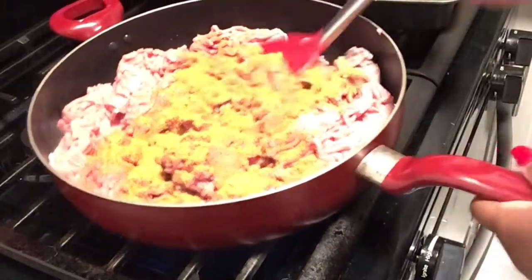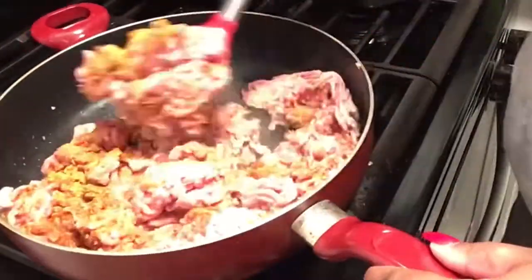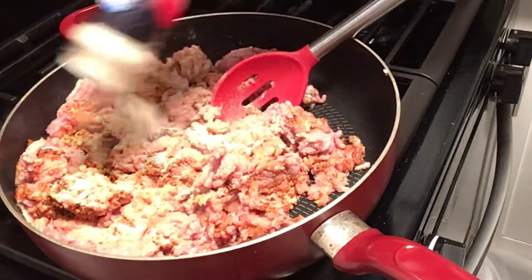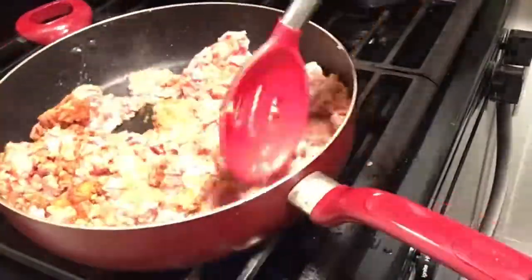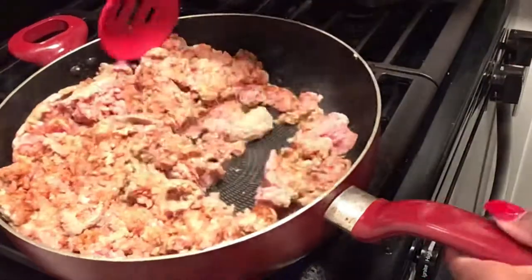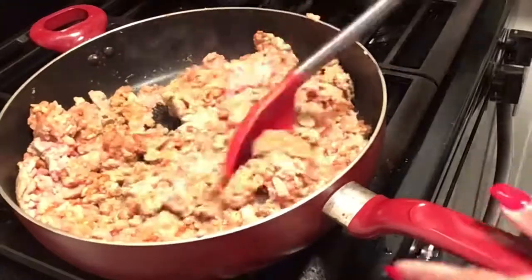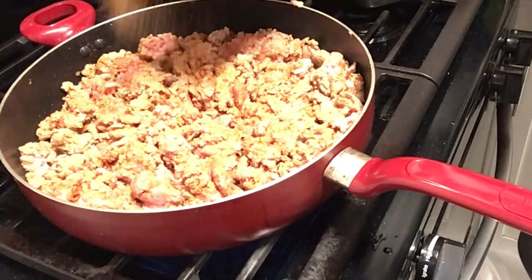I'm just mixing in that taco seasoning. I'm adding garlic powder — I know taco seasoning has garlic powder already, but I like it to stand out. Then onion powder follows. After that, pink salt — just put some more on top and mix that in. Then Tony's Creole seasoning — just kind of coat it, not too much.